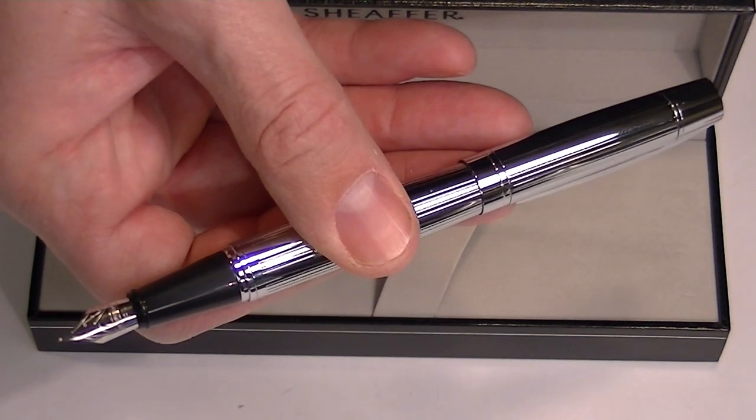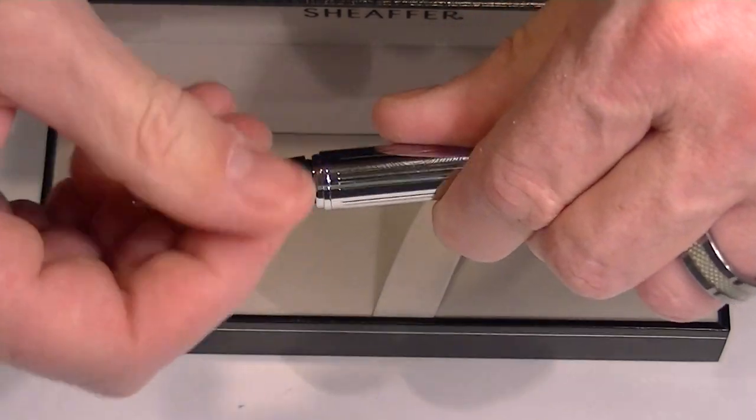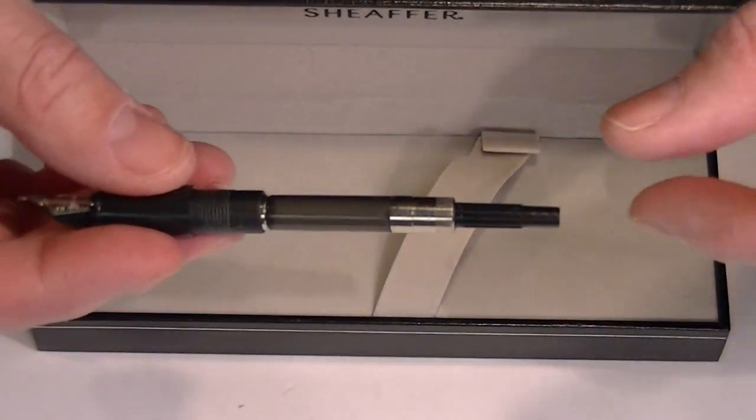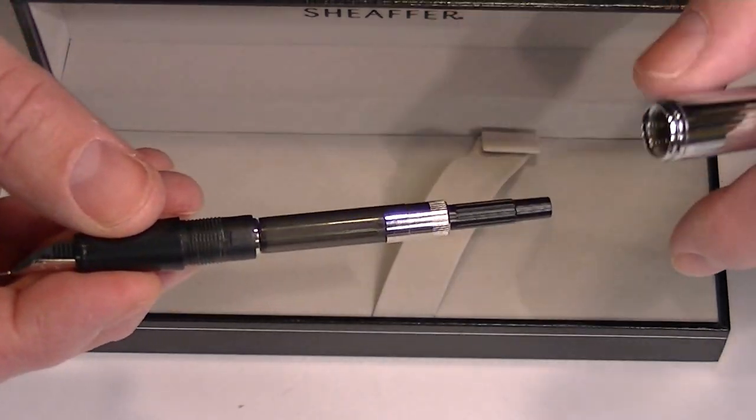It comes with a stainless steel nib. The nib section of the barrel can be removed, and this pen comes with a cartridge and converter, so the converter is included with the pen.